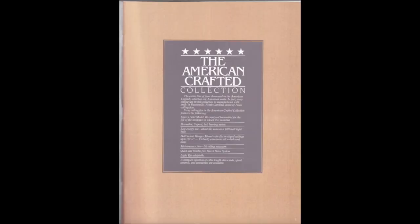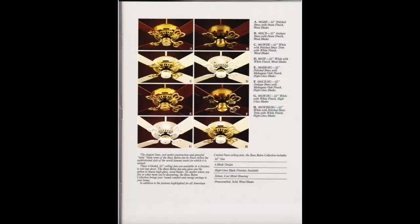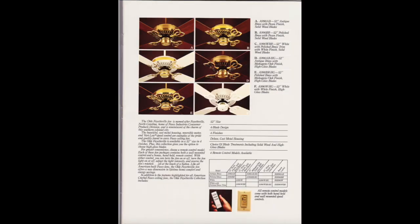The Complete Ceiling Fan Book from Fasco. We've got the American Crafted Collection — these are all the fans in the American Crafted Collection.